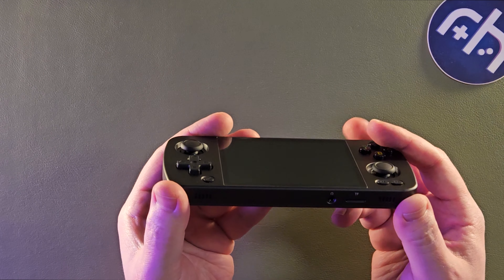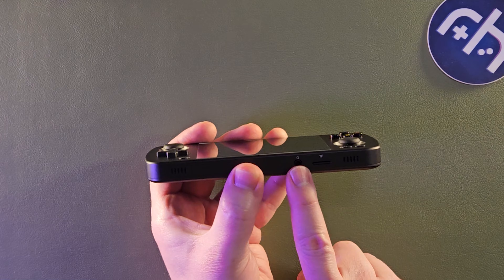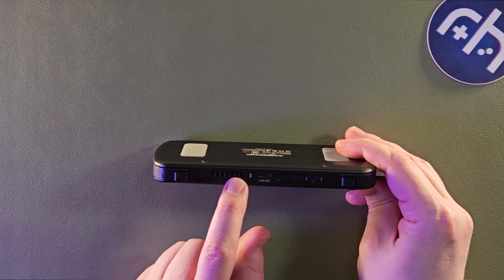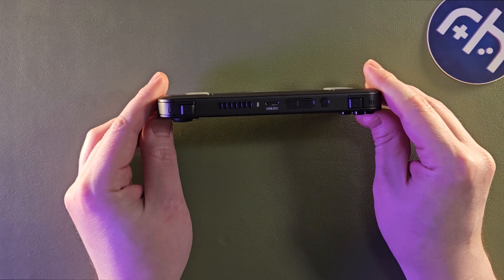You have two down-firing speakers. You have a headphone jack on the bottom, one micro SD card slot, because this just boots into Android 12. Up top, you've got your ventilation. There's no active cooling in here, but it's nice to have passive cooling, and you get a nice vent.